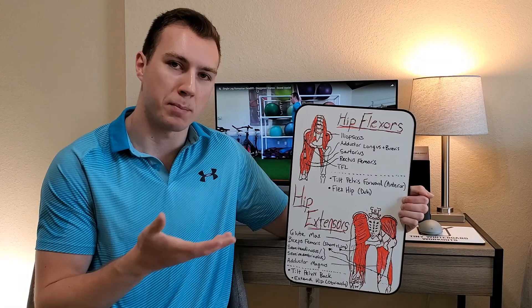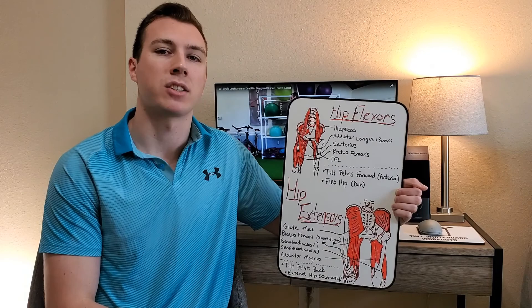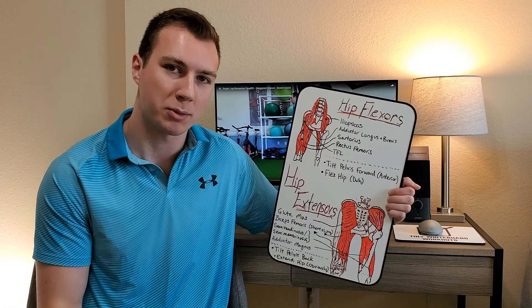The main hip extensors are the glute max, the hamstrings, and a couple of the adductor muscles. The glute max is obviously a very big and powerful muscle; however, the hip hinge is primarily a hamstring-dominant motion. The way I'm going to show you the hip hinge will also utilize the glute max and adductors as much as possible, because we want to use the most musculature possible to make these movements forceful and powerful.